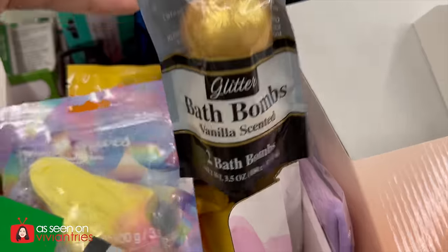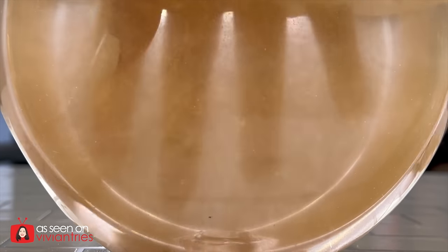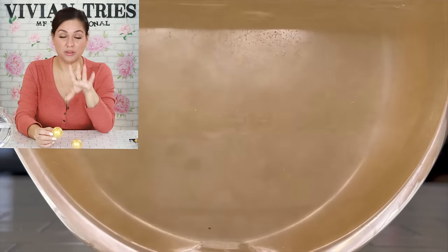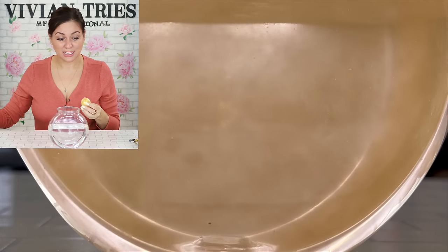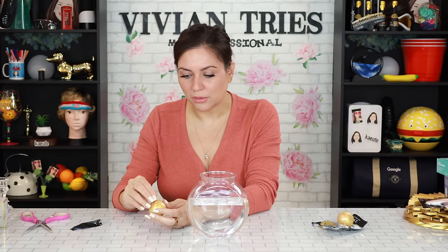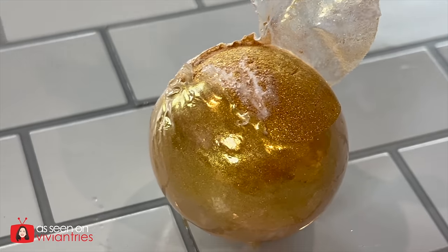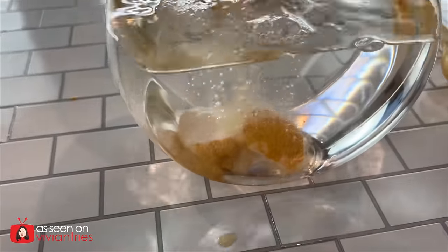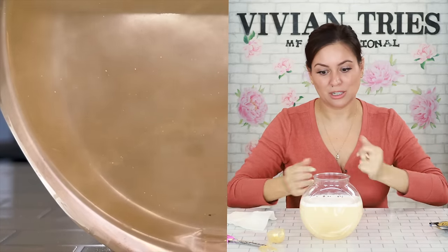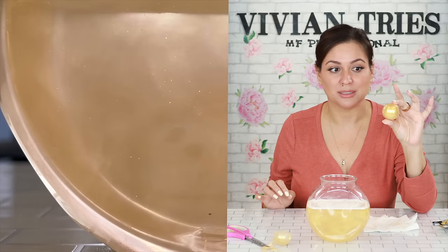Glitter bath bombs — vanilla scented. You're getting two of them. A lot of people say different things about putting glitter near your, you know, area. But it is going to glitter like gold, honey — maybe just for the one time. Disclaimer: these have stained people's bathtubs, so be very careful with bath bombs. Really nice vanilla smell. Problem is it's so hard to open you're going to scrape all the gold off. The glitter is powdery soft — it is still bubbling up in there. This was a good find. You're going to have to use both for a regular size bathtub. I'm going to give the glitter bath bombs three Vivian heads.